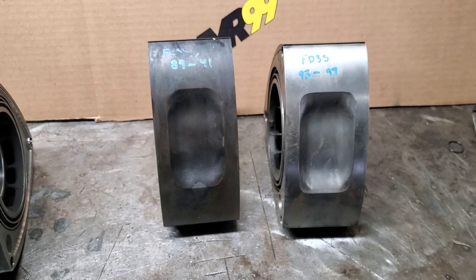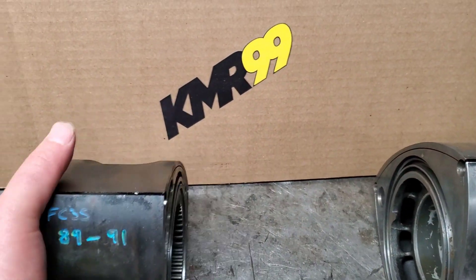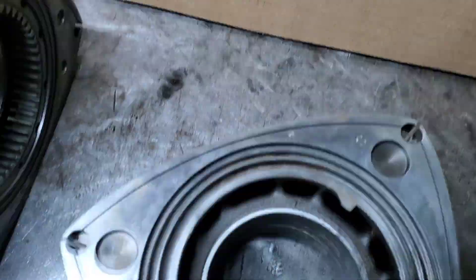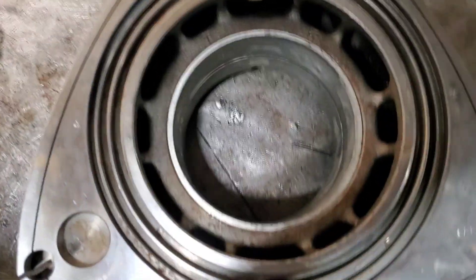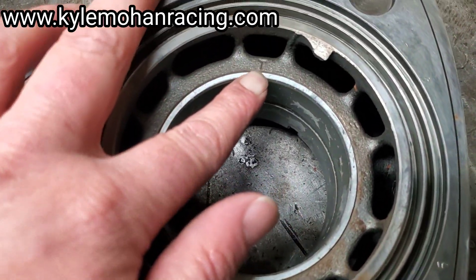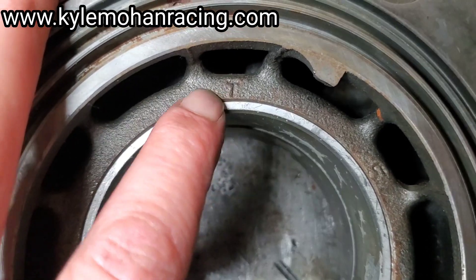As far as identifying turbo versus NA, the pocket depth is a good cue. But if you don't have a turbo rotor to compare, I always recommend flipping it to the oil gallery side — the non-gear side. Your turbo rotors always have a T stamp or casting T. Sometimes that is hard to find, but it's always there.